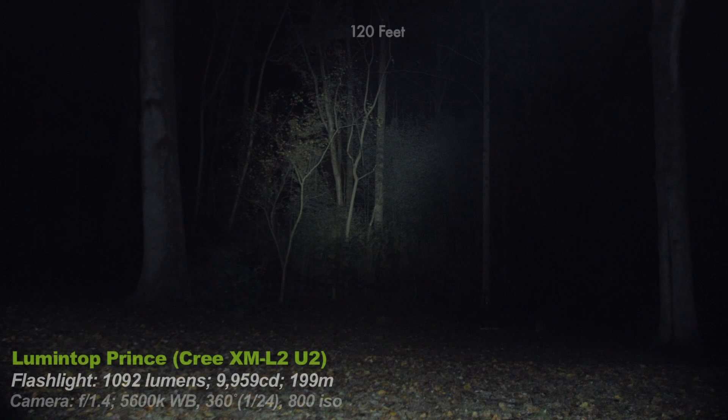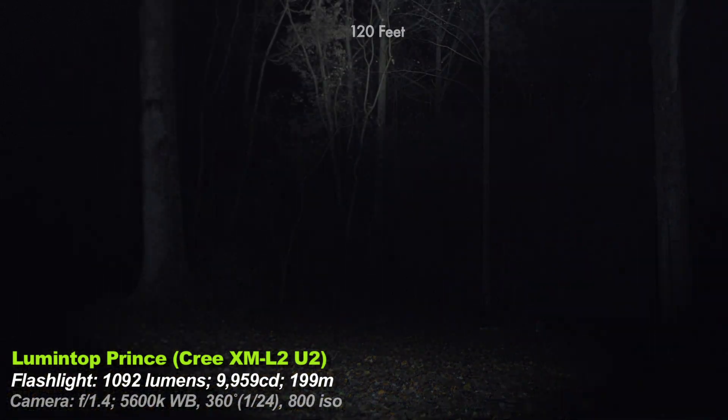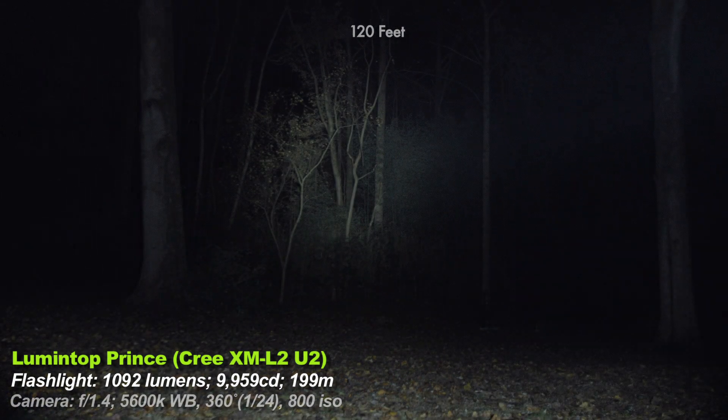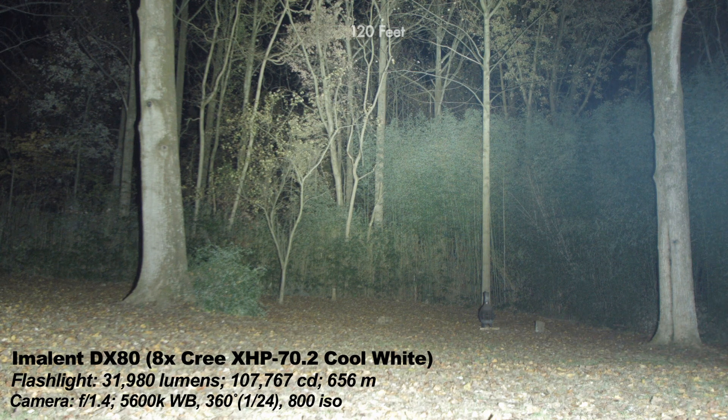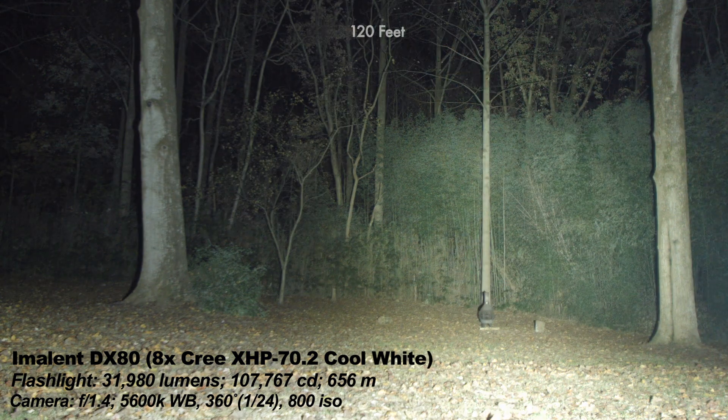First, the context light — a very fancy brass flashlight. This is your context light and a very common lumen value, like what you'd pay $200 for on a SureFire joke. Now the Imolent DX80: other than modded lights, you can't buy a brighter handheld light. Maybe there's some high-end military stuff, but this is legitimately the brightest flashlight most consumers can ever buy — at least for a few months.